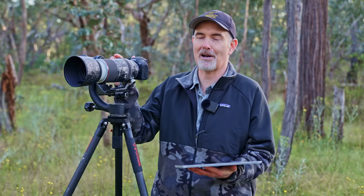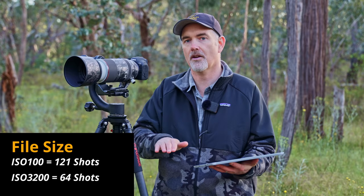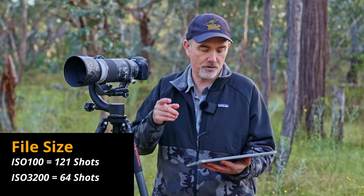My numbers may look lower than Canon's stated figures because ISO affects file size significantly. As ISO increases, raw file size increases too. I tested this: at ISO 100 at 15fps I got 121 shots, but simply changing to ISO 3200 dropped that to 64 — almost halved just by changing the ISO. So if your buffer numbers change unexpectedly, it's often due to ISO and the complexity of the scene you're shooting.